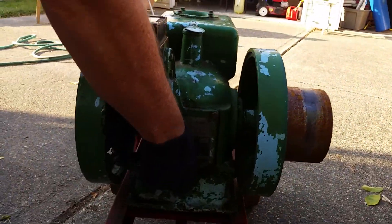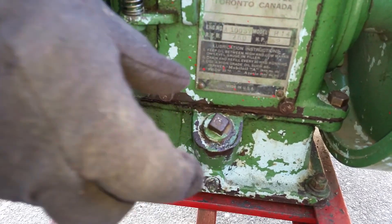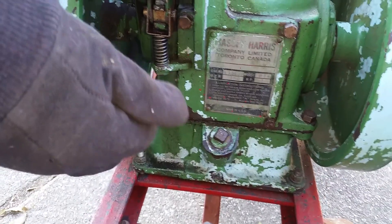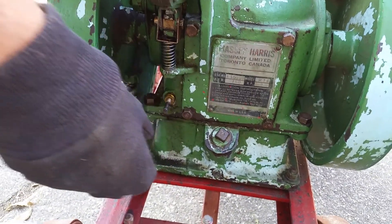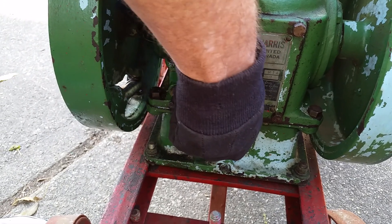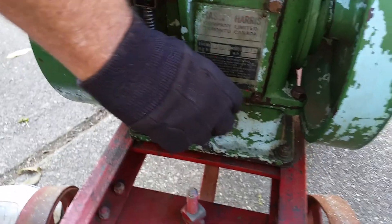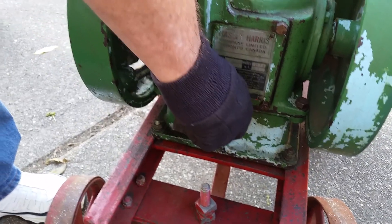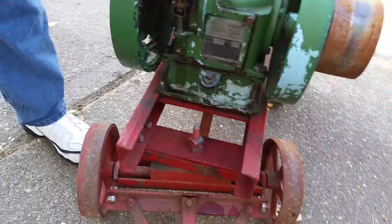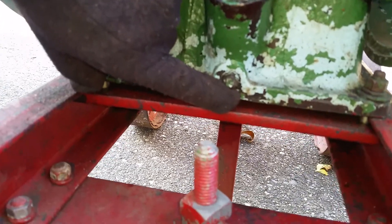This is where you add oil — this plug. You pull this plug out and on the end of it is a stick, like a dipstick. There are marks on there for full and needing to add. When you check this, you just push it down on top — you don't screw it in — and then you pull it out and check where the level is on the stick. Down here is your oil drain; that's how you drain your oil.